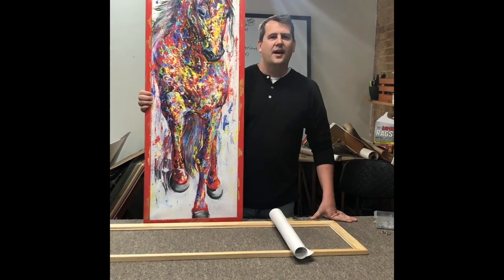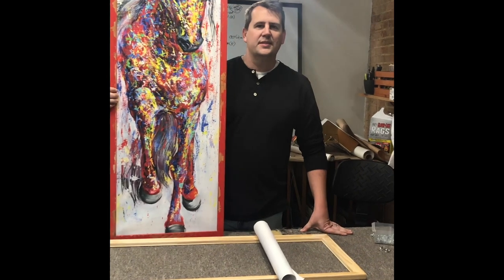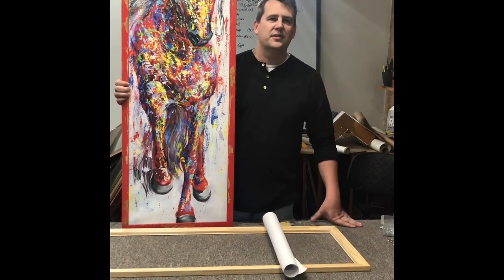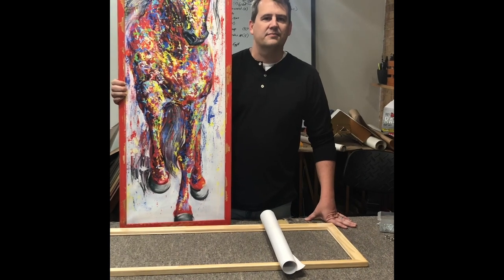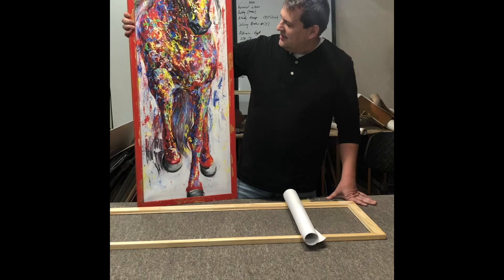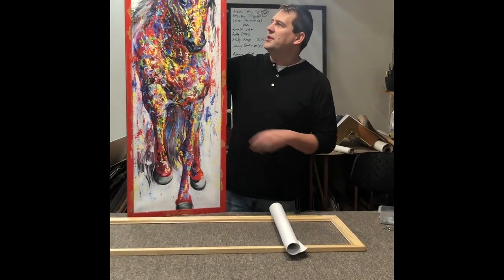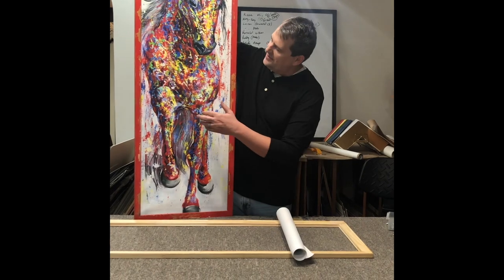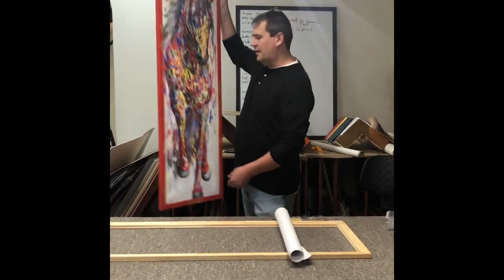Welcome to our workshop. This is Downtown Equipped, located in Vidalia, Georgia, and we get some really neat items to come in from all over the place. Today we're working on this project - this is a painted horse and we're gonna frame it. But first, what we're gonna do is make it a stretch canvas, and we'll show you guys how to do that.